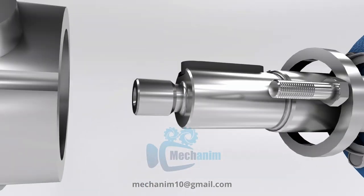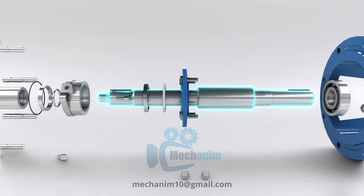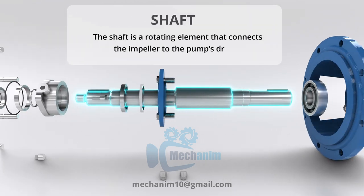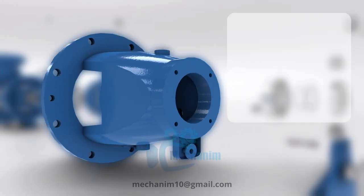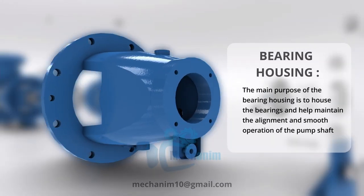The shaft is a rotating element that connects the impeller to the pump's driver. It transmits the rotational motion from the driver to the impeller. The bearing housing in a centrifugal pump is a sturdy enclosure that supports and aligns the pump's bearings, ensuring smooth and efficient rotation while protecting them from external contaminants.